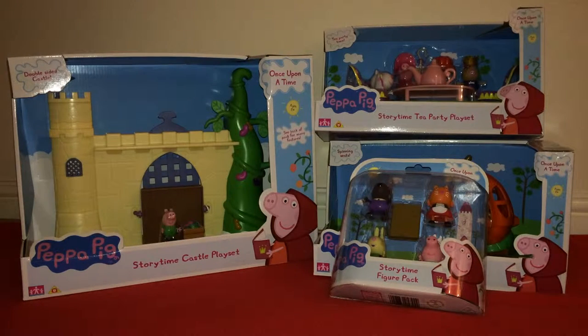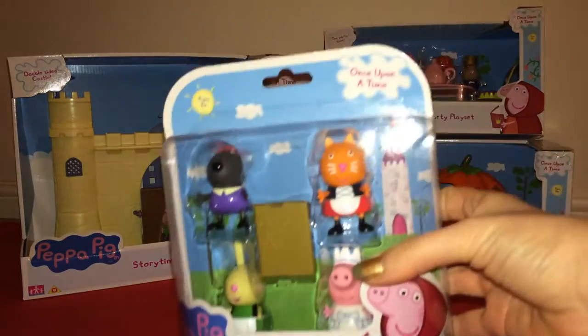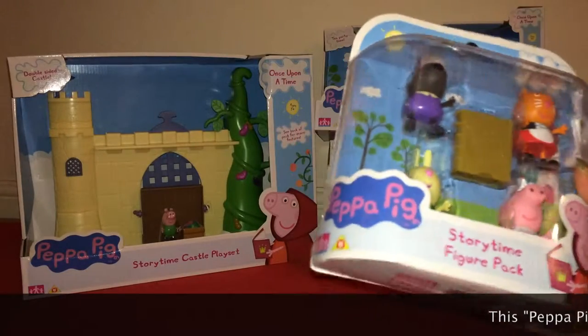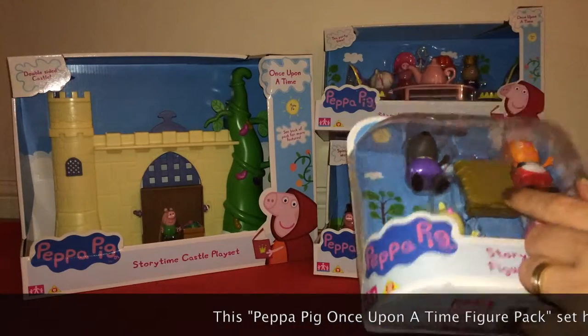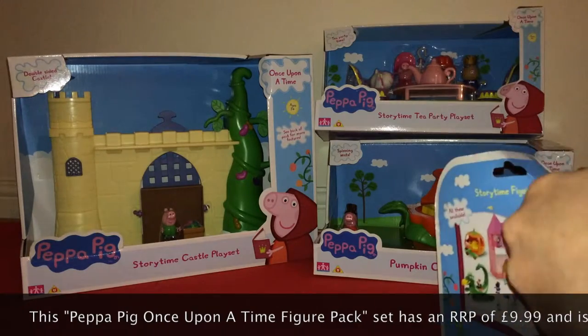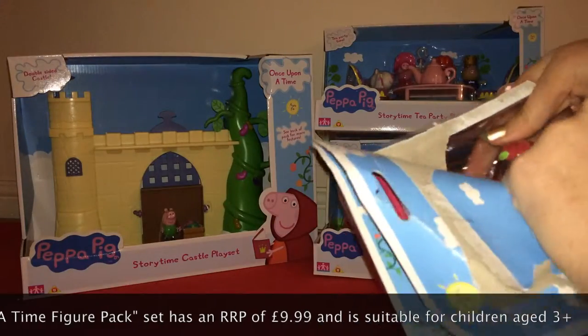First we've got this Storytime figure pack, and this contains Peppa, Rebecca Rabbit, Danny Dog, and Candy Cat, and what looks like a book. I'll just open this.